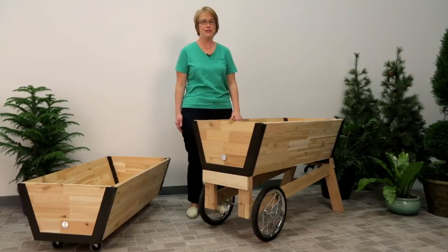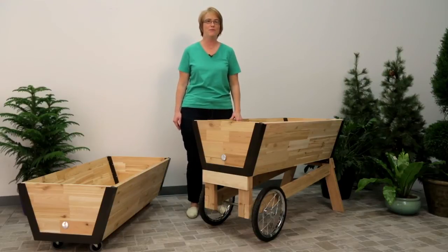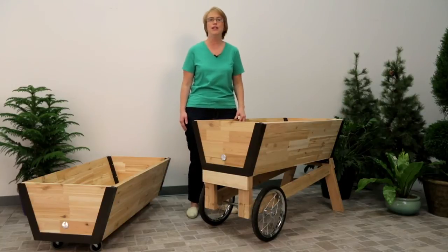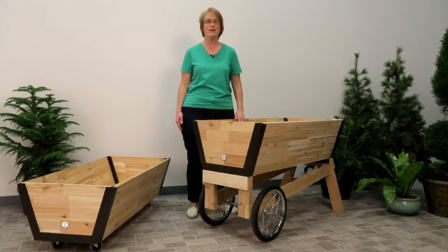I'm here to introduce you to our U-Garden watering system. Customers asked us for mobile planter boxes with self-watering convenience, and we delivered with our new line of rolling U-Gardens with optional integrated watering system. You can grow fresh food and flowers right at your doorstep in these beautiful and convenient gardens.